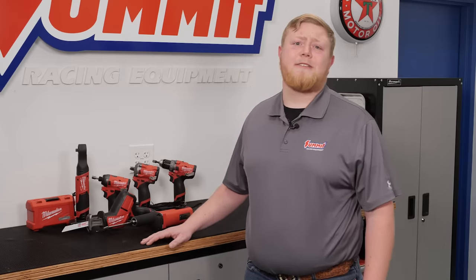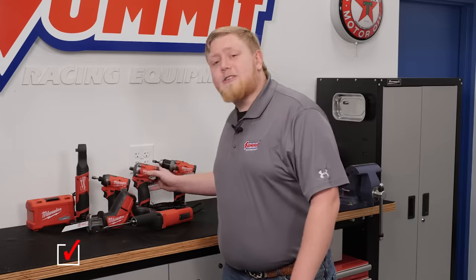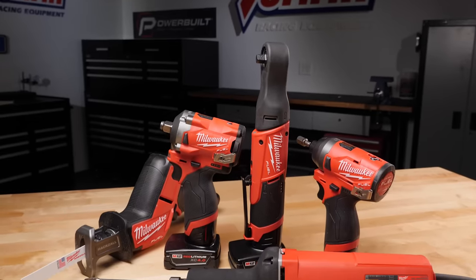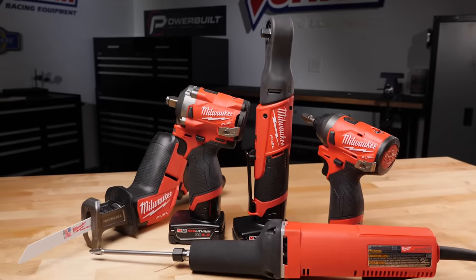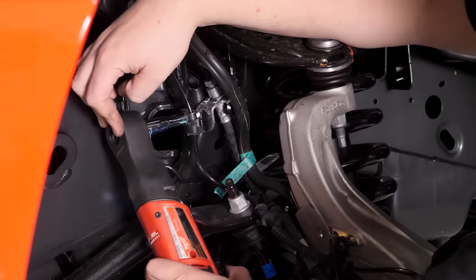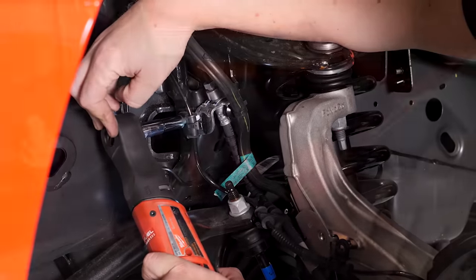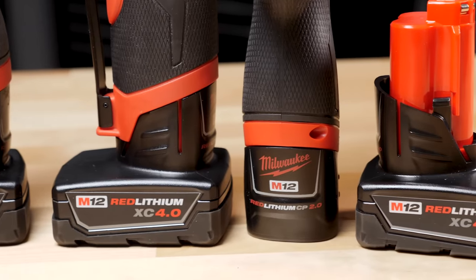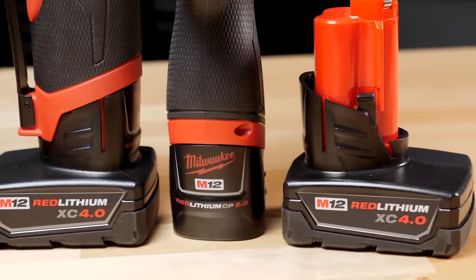While no functioning garage or shop is complete without a good air compressor and air tools, we also appreciate the versatility of cordless tools. We got ours courtesy of Milwaukee. Milwaukee has a well-earned reputation for building powerful, durable, and convenient cordless tools. Our arsenal of lithium-ion tools includes the M12 impact driver, ratchet, die grinder, and Sawzall. The M12 line boasts a subcompact design to allow us to operate in tight, cramped spaces, and Milwaukee's RedLithium battery technology allows tools to run longer and faster than other cordless tools.